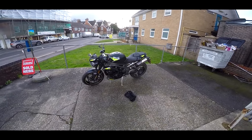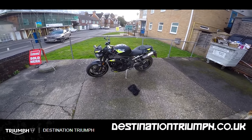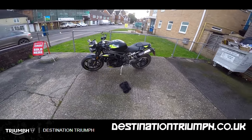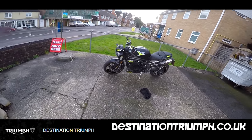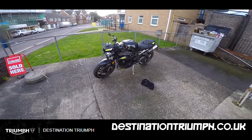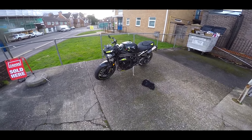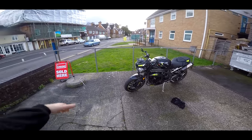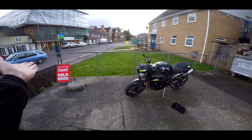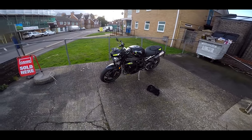Welcome along guys. I finally managed to get my hands on, thanks to Destination Triumph, the new 2020 Speed RS. I've had a lot of people ask me when am I going to try the Speed RS. I've tried the Street RS, of course. This is the 1050cc litre bike version of the street — the big boy. So let's take it out on these so far dry roads and see what it's like. This is one I've been looking forward to.